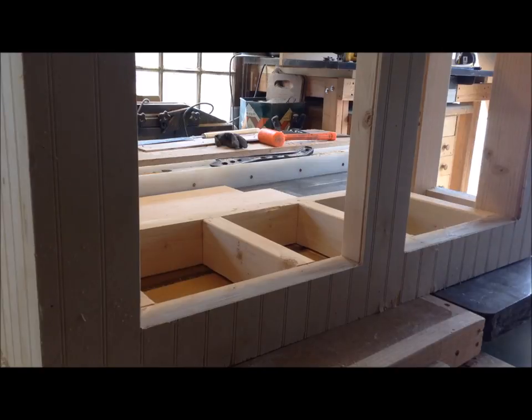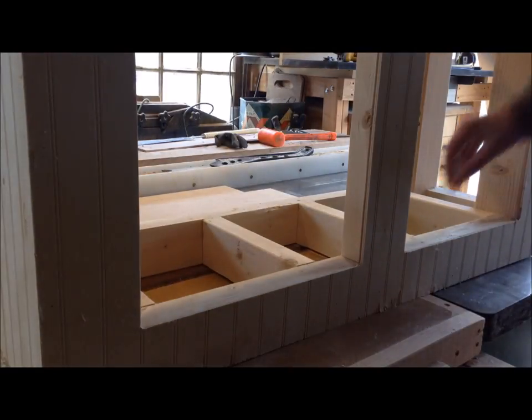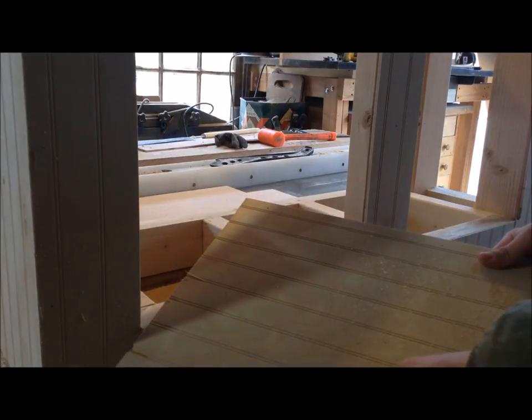I actually ended up having to take off the side panel of the fish tank stand to get it in. So if you want to make yours similar to mine, just make sure you put that base in before you put all your sides on. That wasn't a huge deal for me because my brad nailer punched out a couple holes in this side panel, so I was replacing it anyways.